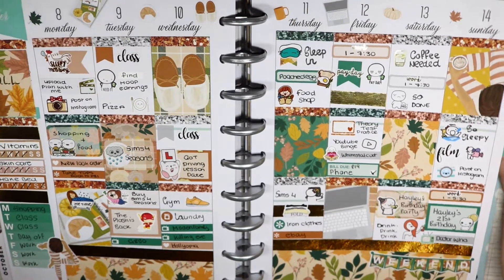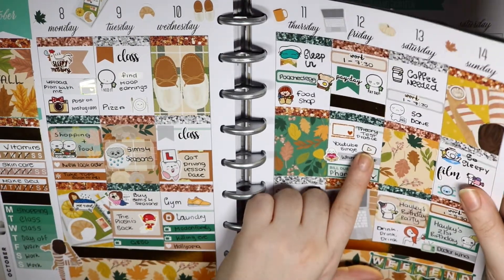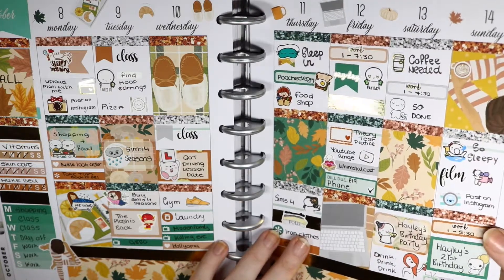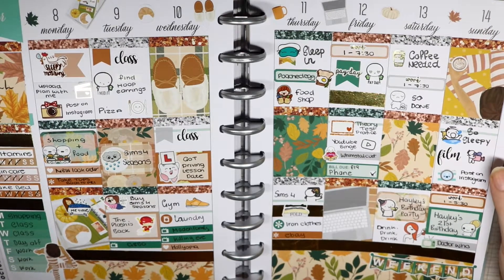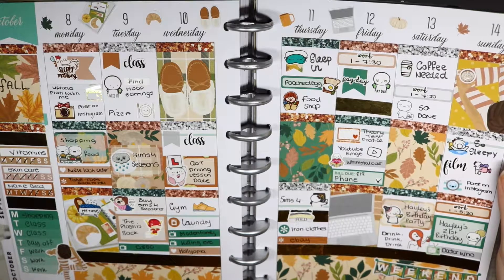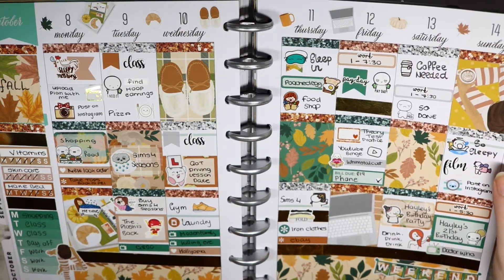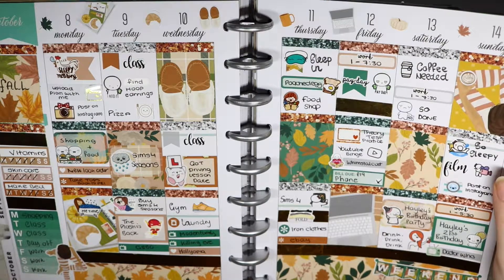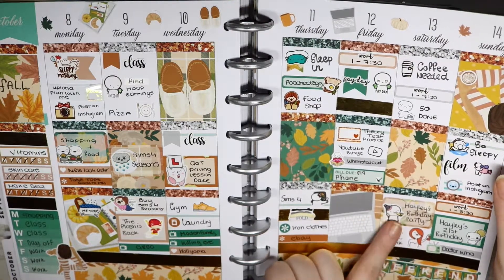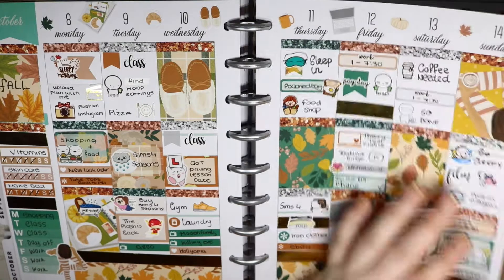This is the 6th to the 14th of October. This kit was from Paper Sheet Plans. I used a tiny bit of foil in the washi and in the full boxes — this is when I just started with foil. What did I do this week? I actually did three habit trackers — shock! I bought Season 4, The Flash was back. I got a driving lesson, went to the gym, got my Winschool Cat Studio stickers. Then it was my other friend's birthday, she had a party on Saturday with her actual birthday on Sunday.